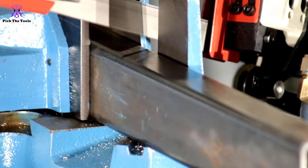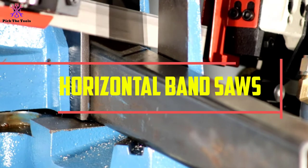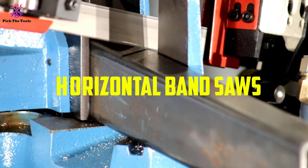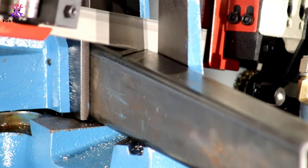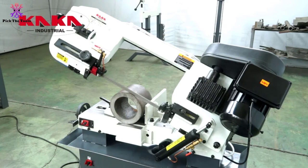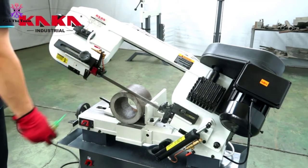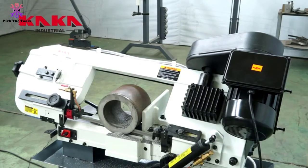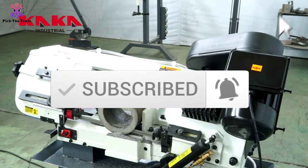Hey guys, in this video we're gonna be checking out the top 5 best horizontal band saws available on the market for their true quality. I made this list based on my personal opinion and hours of research, and have listed them based on popularity, quality, price, durability, user opinions and more. If you want to see more information and the updated price, you can check out the description below, and also make sure to subscribe for more reviews. OK, so let's get started.